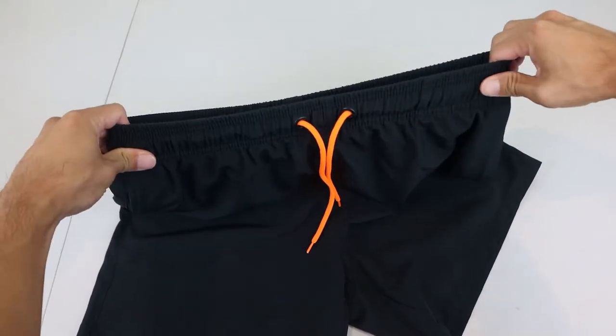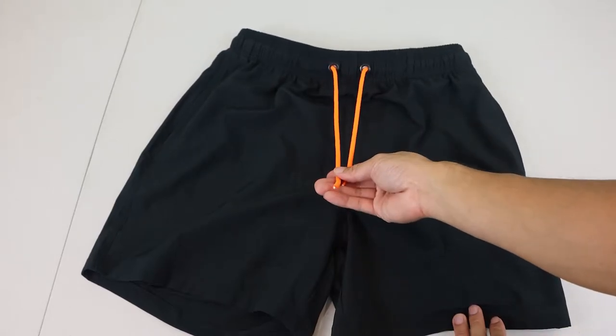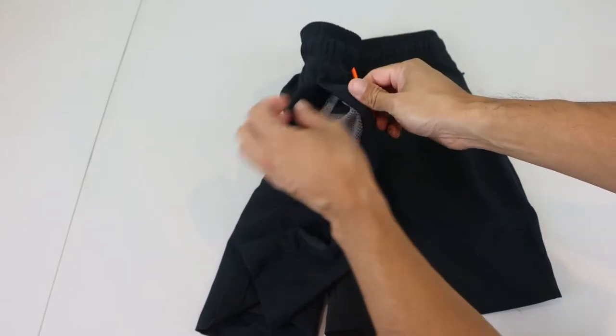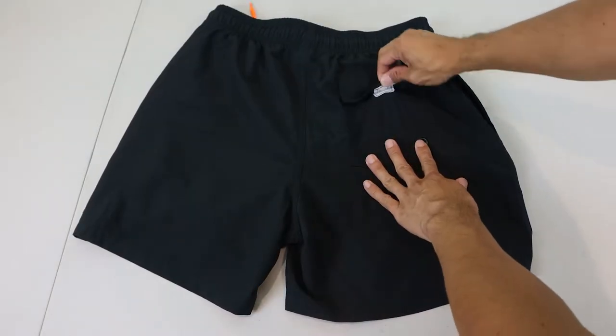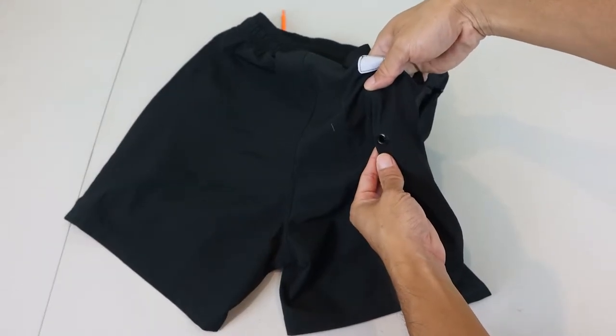Unfortunately, this is the smallest size they have, so if you have a slightly smaller waist like I do, you'll need to cinch and tie the drawstring for the best fit. There are zippered pockets on both sides, though note that the zipper pulls are quite small. The inside of the pockets have normal swimsuit mesh with holes that allow water to flow through. On the back there is a velcro flap pocket on the right side, and it has a small drain hole for water to escape.